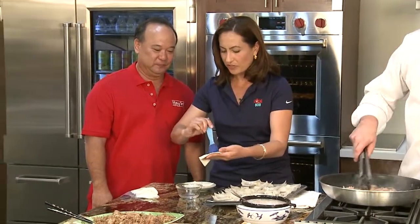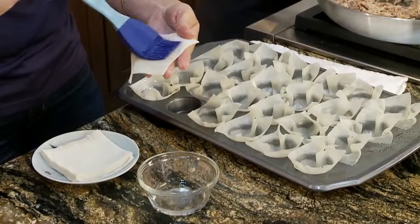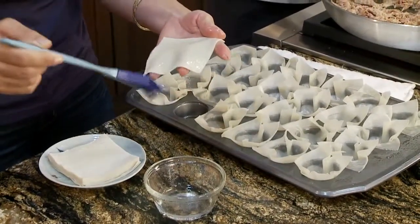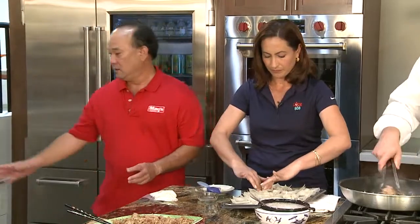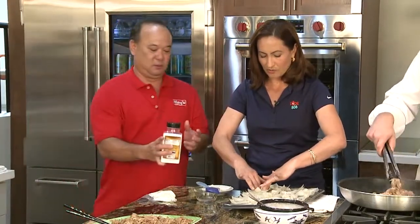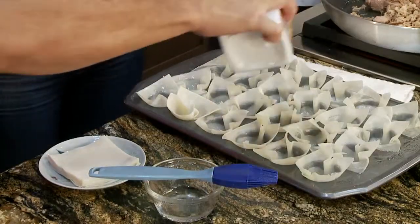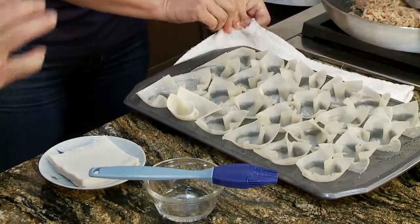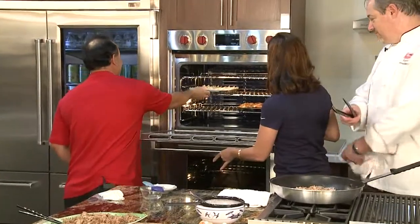So you said 350 degrees for how long? We put it in for five to seven minutes. That's all? That's it. The wonton is really thin so it cooks really well. And instead of deep frying it, we're throwing it in the oven. Also, before we do that, I sprinkle some salt just to get some flavor on the wonton. And then we stick it in the oven.